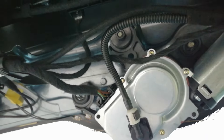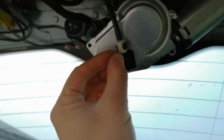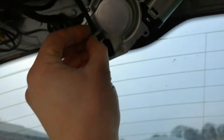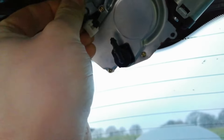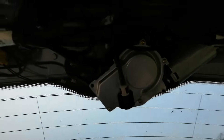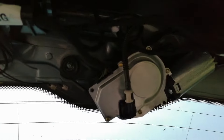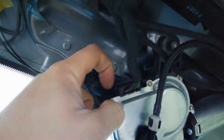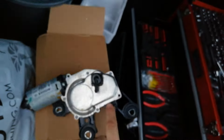Then there are three 10mm bolts - one there, one there, and one there. They're quite easy to remove. You also need to remove this clip - it's a black little clip, you just push it in and it pops out. Then there's the electrical plug: pull the tabs on the sides, pull the plug out. It's a locating plug so you can't put it in the wrong way.